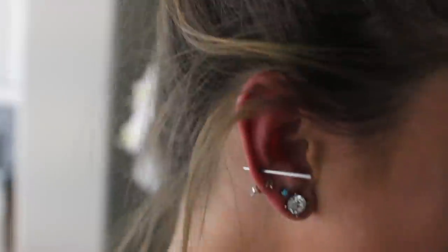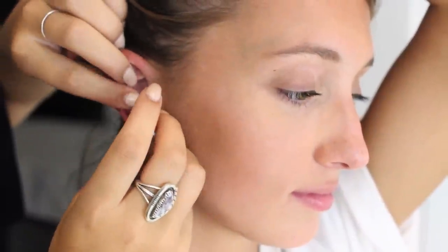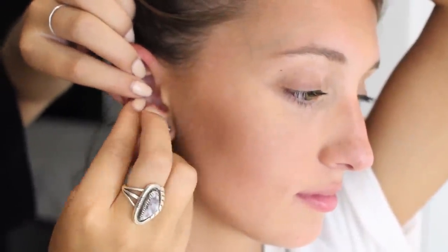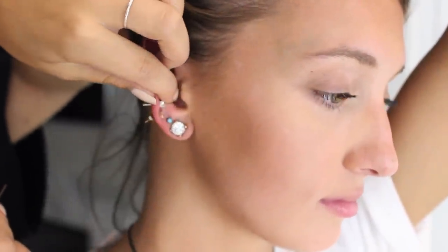I just did it! It hurts a little. That wasn't bad at all, guys — that wasn't bad. So the earring just sticks right into the needle, then you just push through like that, and then pull away the needle and her earring is in. Did you guys see that? I'm a magician.